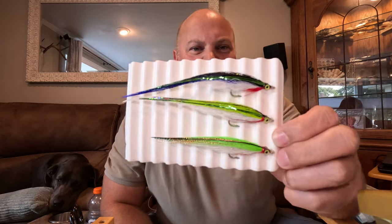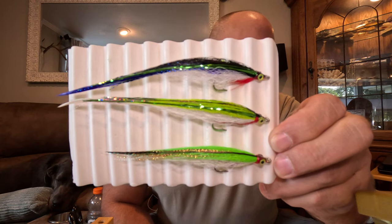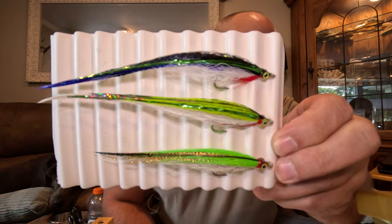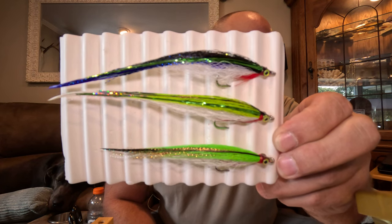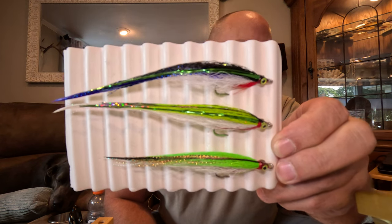Well hello YouTube. Today I'm going to be doing a tutorial on Lefty's Deceiver. This is a fly that he developed in the 1950s and there are a lot of variations representing numerous different types of baitfish. This is a staple in the saltwater fly fisherman's fly box, and I'm going to teach you today how to tie the deceiver.